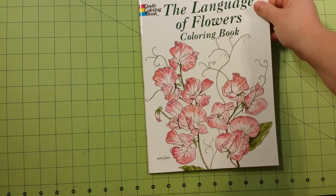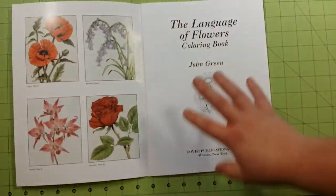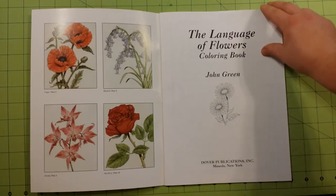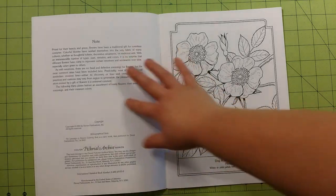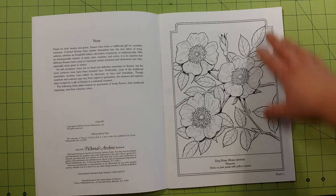Inside the front cover, you will see some pictures from inside the book already colored for you as your inspiration. And then it starts right into the coloring book. There is a little information page about what's in the book and information as far as copyright, publication, stuff like that.